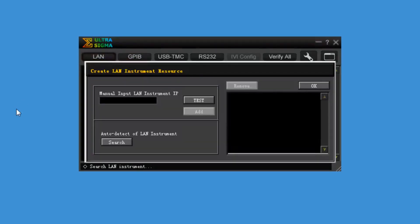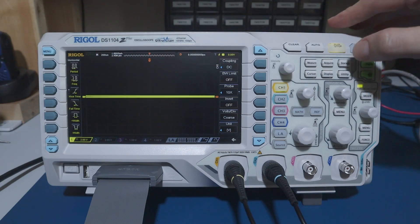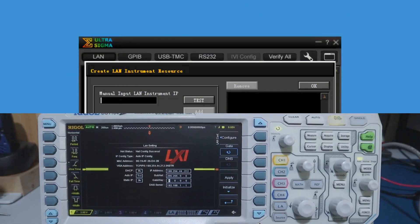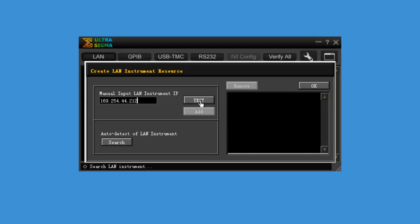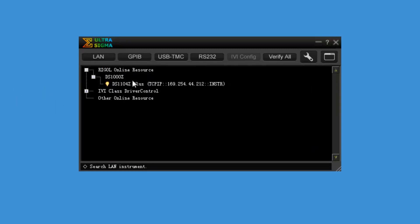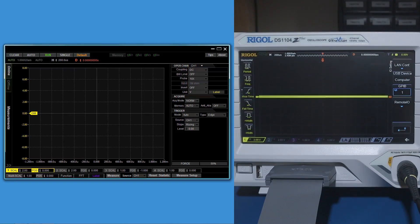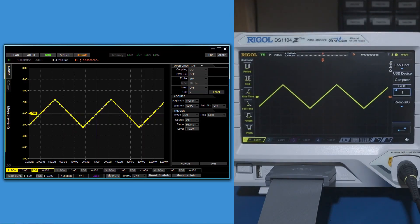Let's go ahead and start up Ultra Sigma. We'll go to LAN and find the IP address. Going into Utility, I/O setting, and LAN configuration, we can see the IP address is 169.254.44.212. We'll test for that — yes, it's there. I'll go ahead and add it, and then go to UltraScope. It takes a while but it finally comes up. Now you can see this doesn't look exactly the same as the screen on the scope — we don't get the side menus and such. Let's put a waveform on there, and you can see that there's quite a bit of latency.